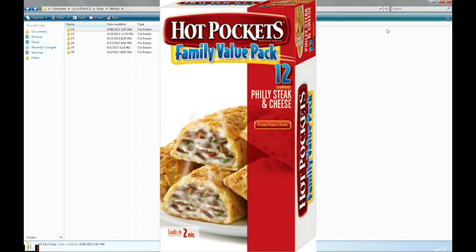But these Philly Cheesesteak ones are fucking amazing. They are really, really good. This is the third of these 12 packs that I've gotten and I've already eaten my way through all three in like two weeks. Something like that. So yeah, these things are really, really good.